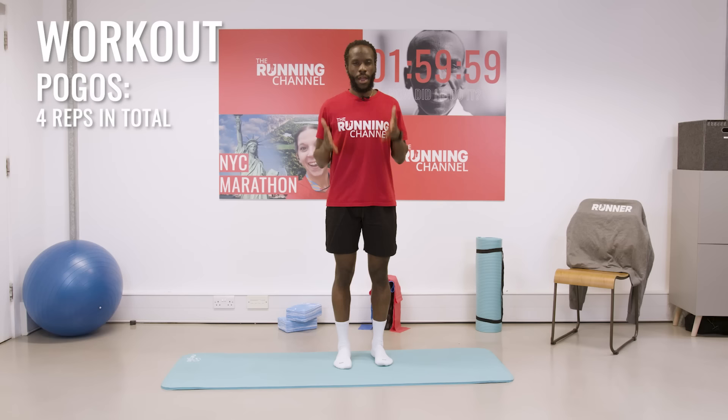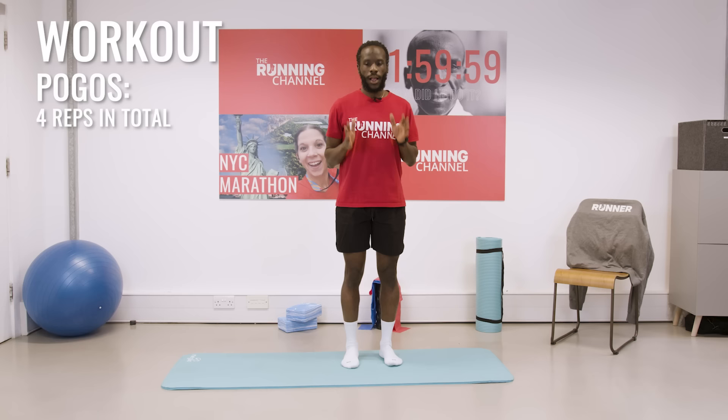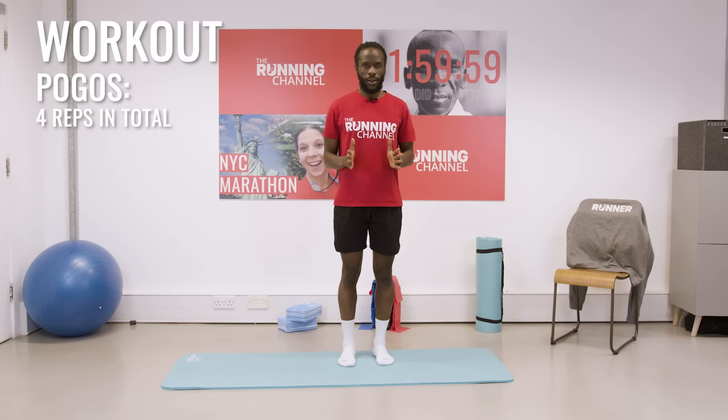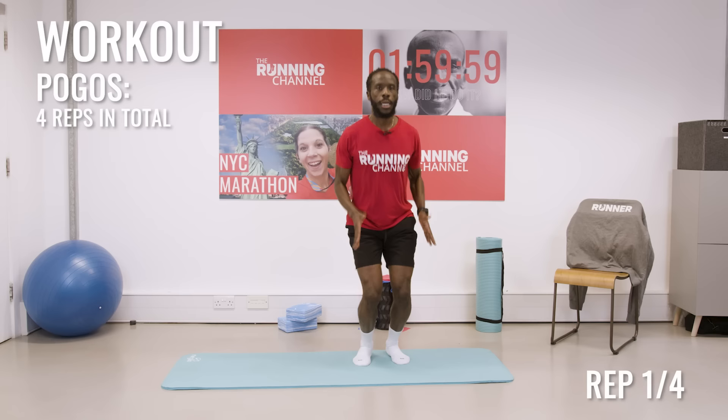I'm going to use both legs and just jumping up like so. With this we are doing four. Copy me — as you start moving into the repetitions, you can produce more and more force. Let's go. Great work — you're ready for your training session.